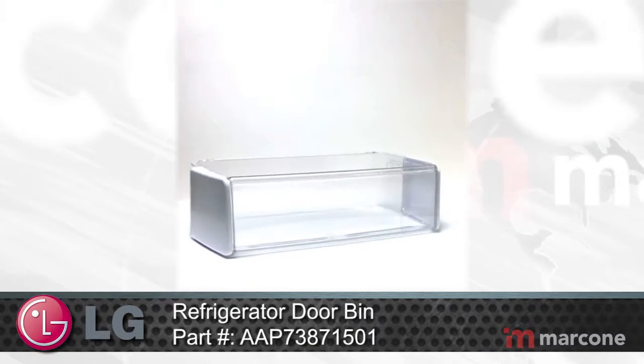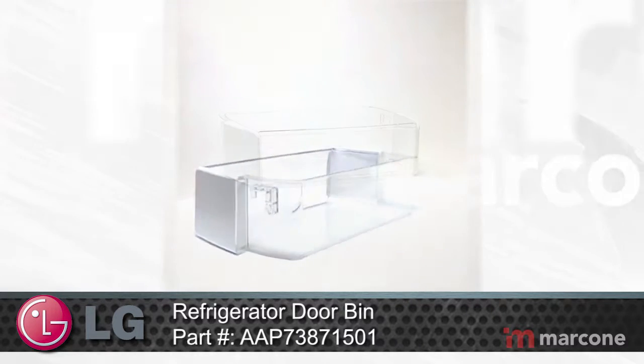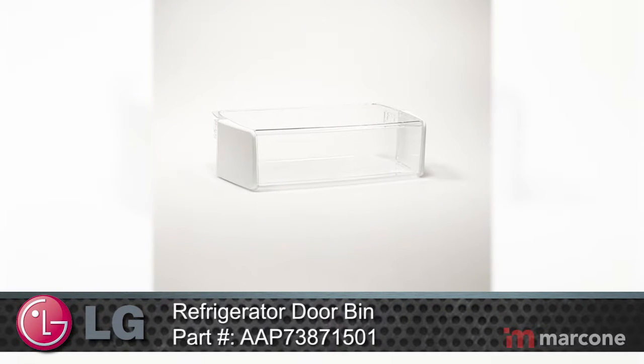LG Refrigerator Door Bin Part Number AAP73871501 attaches to the inside of the refrigerator door and typically holds jars and bottles.